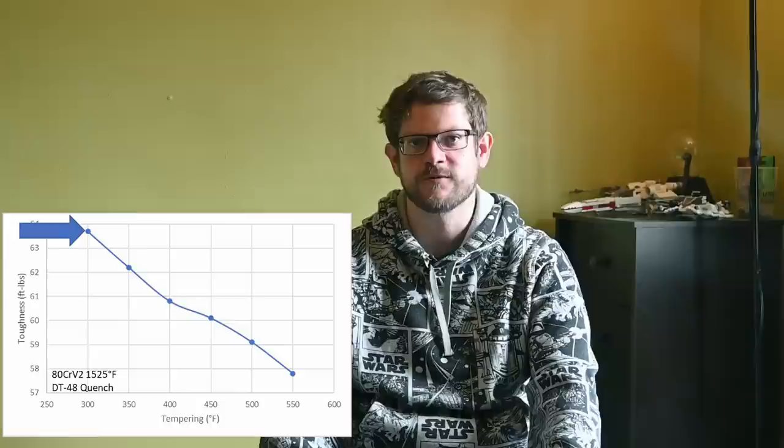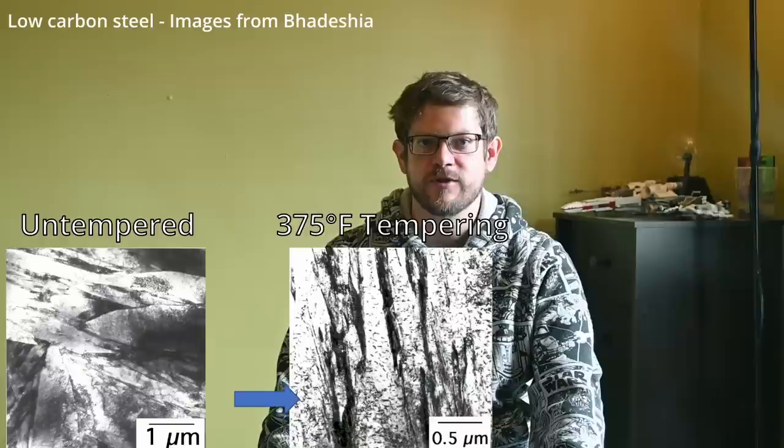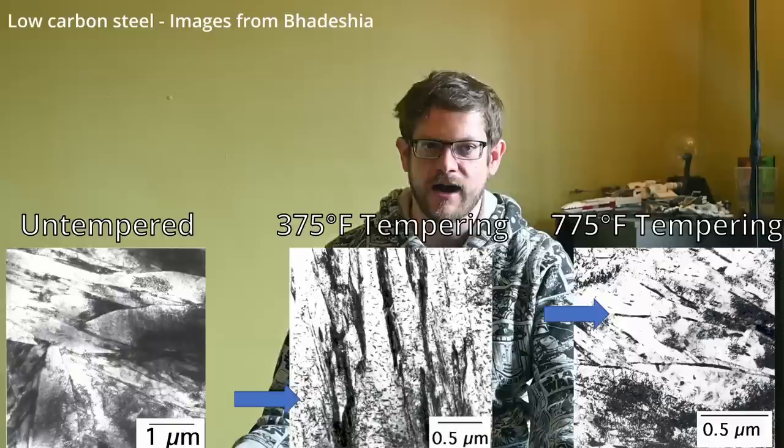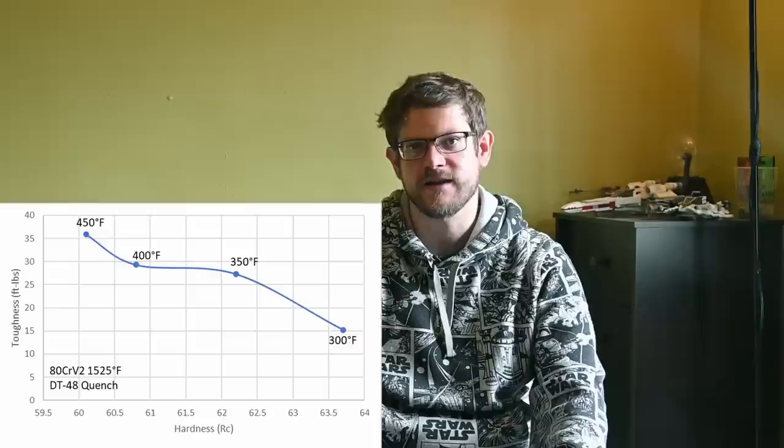We also measured hardness and toughness for Alpha Knife Supply heat treated coupons across a range of tempering temperatures. Using 300°F resulted in 63.5 RC — a relatively high hardness. Hardness is reduced by about one Rockwell per 50°F above 300. Toughness increases with higher tempering temperatures up to 450°F. When tempering at 500 or 550°F, toughness was reduced by tempered martensite embrittlement — where carbides precipitate out and grow to larger plates that are detrimental to toughness. So even though hardness is reduced by tempering higher, toughness is also lower. The acceptable tempering range is 300 to 450°F, giving a hardness range of 60 to 63.5 RC.